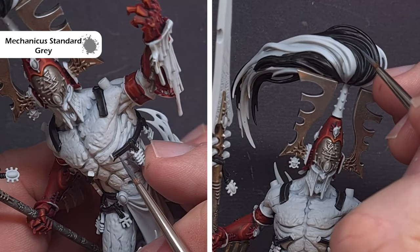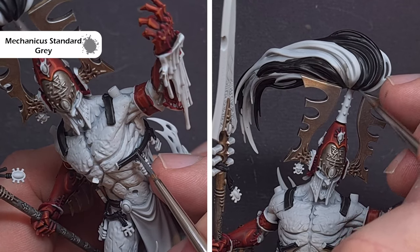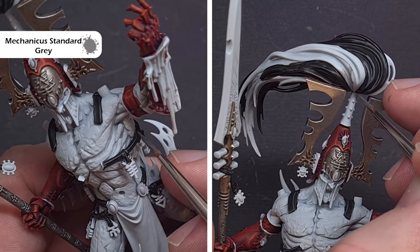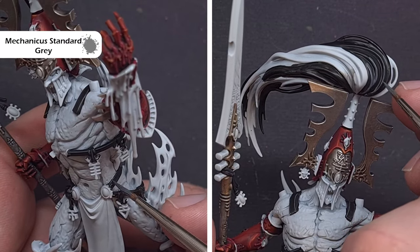We'll highlight the leather and the hair in the same way using Mechanicus Standard Grey. Make sure you've got a really good point on your brush with very little paint on there — just drag it along those sharp raised edges and this will give us a really nice consistent highlight.